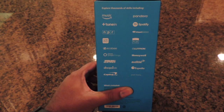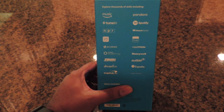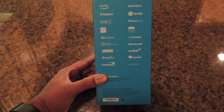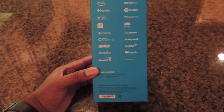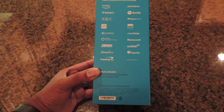It says 'explore thousands of skills.' You've got your regular Amazon Music, Pandora, TuneIn, Spotify, iHeartRadio, and several others. You can make purchases through Capital One, play Jeopardy, have Audible books, even book flights. What's included is the Amazon Echo second generation and a power adapter at 21 watts.